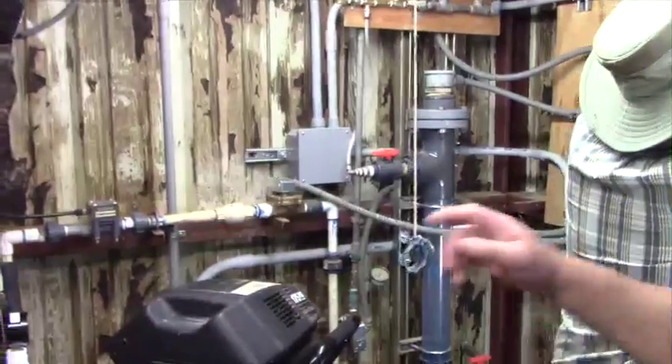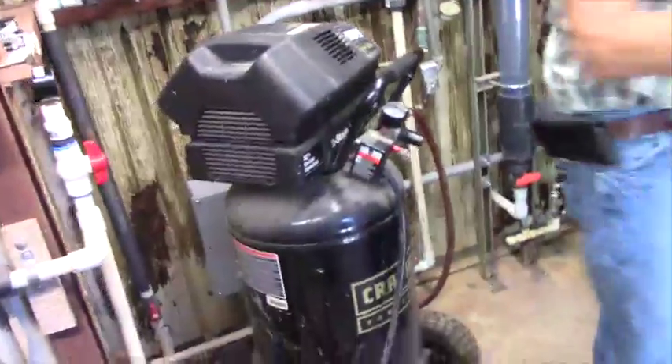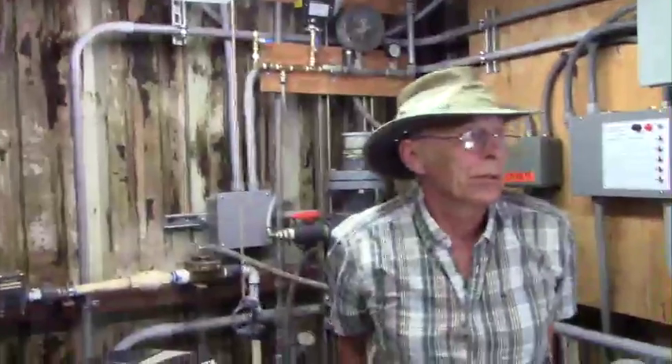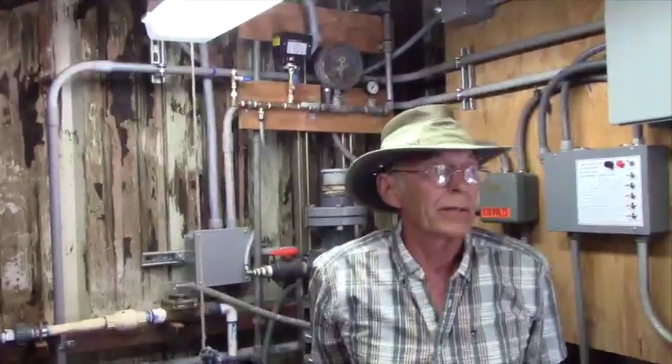Water going out of the line goes over to the ground storage tanks — there are two ground storage tanks. We put in a new one in 2015, and the other one is 20,000 gallons, put in in 2002.